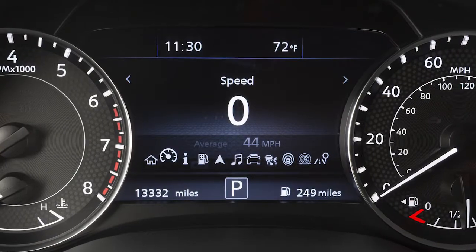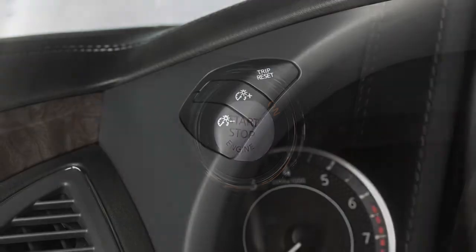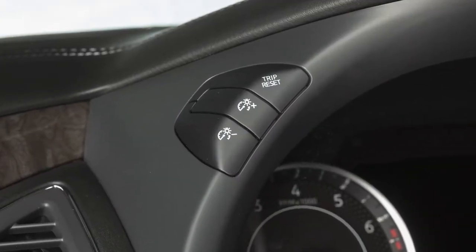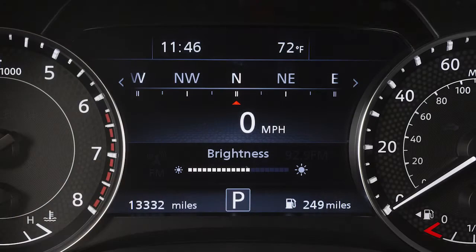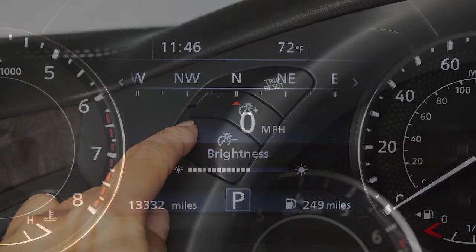Your instrument panel lights up whenever the ignition is on. This control adjusts the brightness of your instrument panel lights. Repeatedly push the plus button to increase the brightness, or the minus to reduce the brightness.